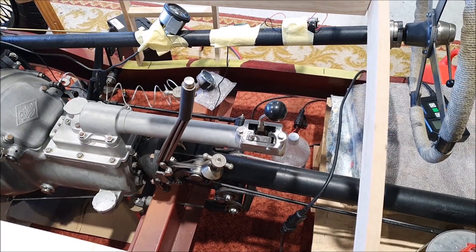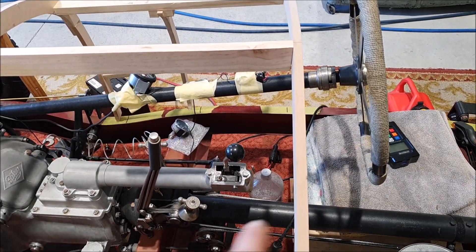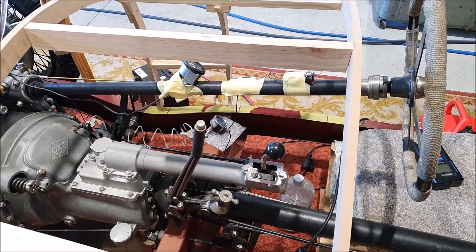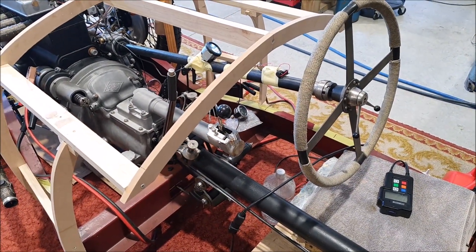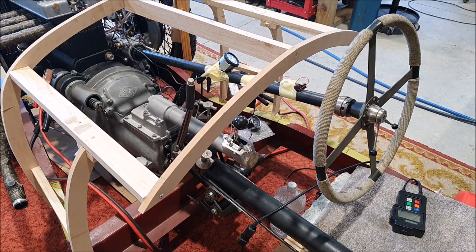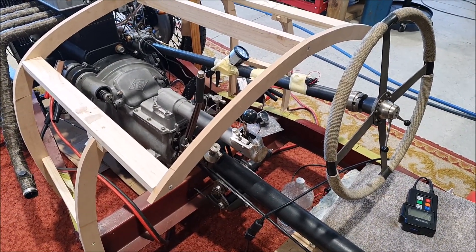The other good thing about it is I've got it mounted to my computer desk, which actually puts the stick up quite high, and it's pretty much in the same position — relative position to the wheel — as in the real car. So it's definitely made the game a lot more fun. The steering wheel comes with paddle shifters and I just don't like them, especially if you're driving an older car that's supposed to have a clutch. Trying to use the clutch pedal and the paddle shifters just doesn't really work. It makes the game a bit more realistic and a lot more fun to play.